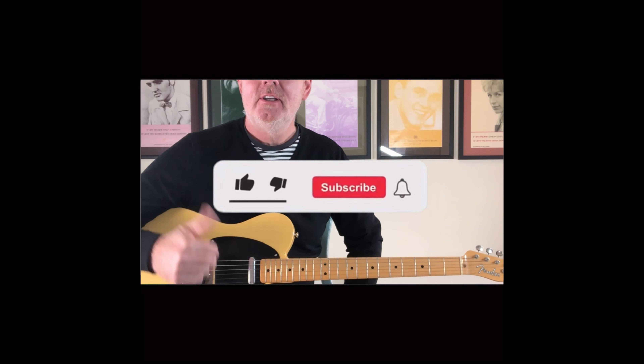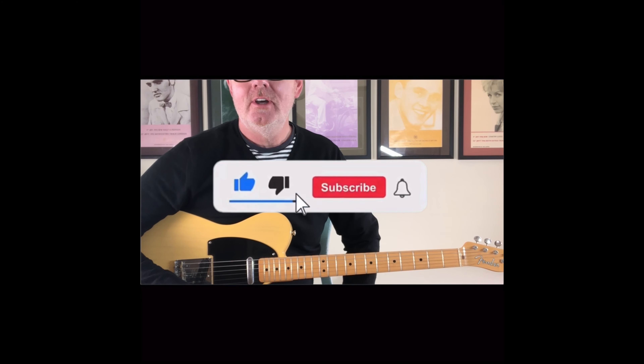If you're enjoying the videos, please do give me a like, subscribe to the channel, and ring the bell so you get to see new content as I put it out.